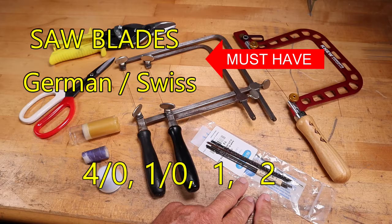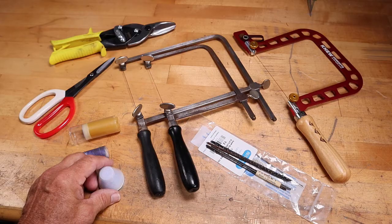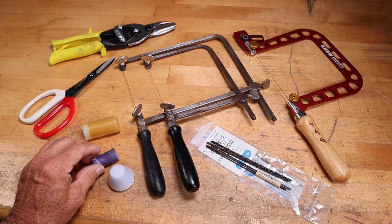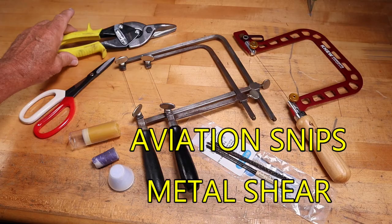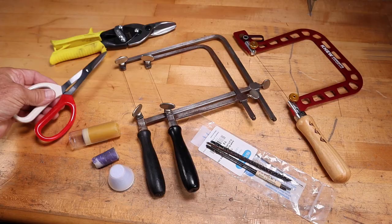You'll be using saw blades — ought zero to two numbers are good, and I would use a German or Swiss blade. This is burr life, a lubrication for your saw blades. You can use an old candle, or many jewelers use beeswax also. Lubes are a must for your saw blades. Aviation snips are handy for cutting basic metal, and a nice lightweight metal shear is great for cutting the basics. The must-haves are the German saw frame, the blades, and the lubes.